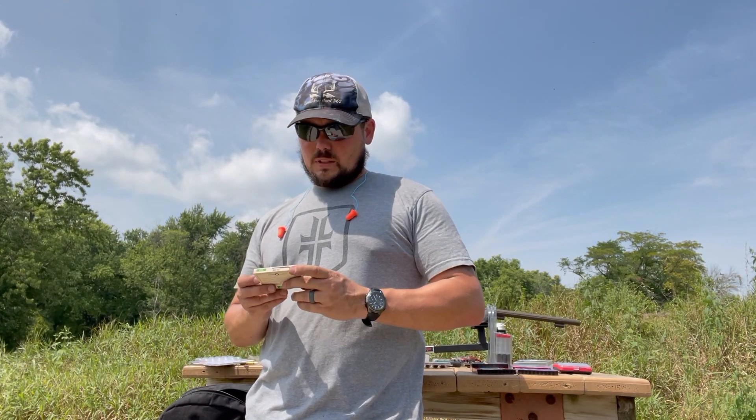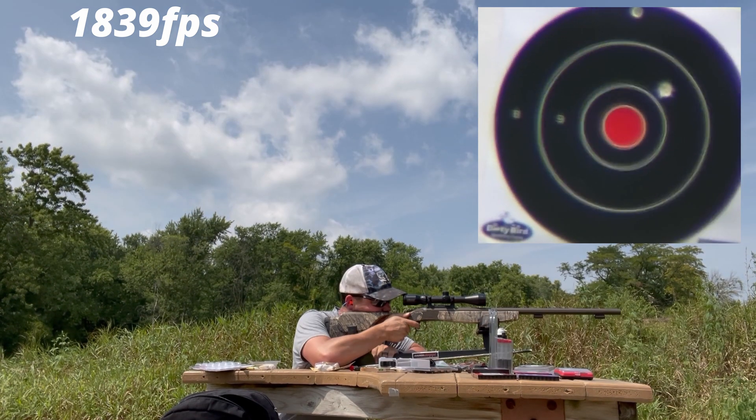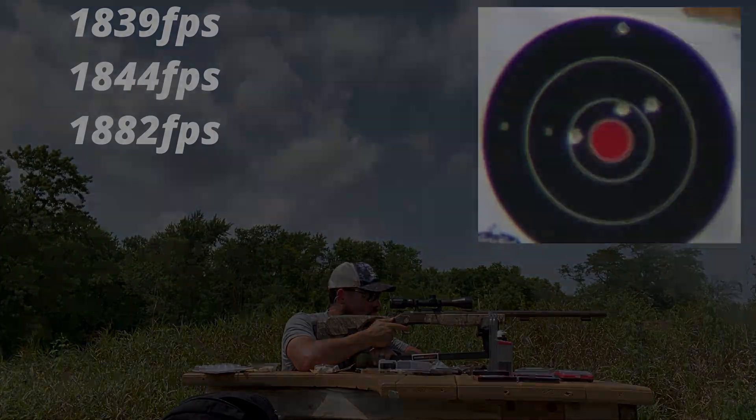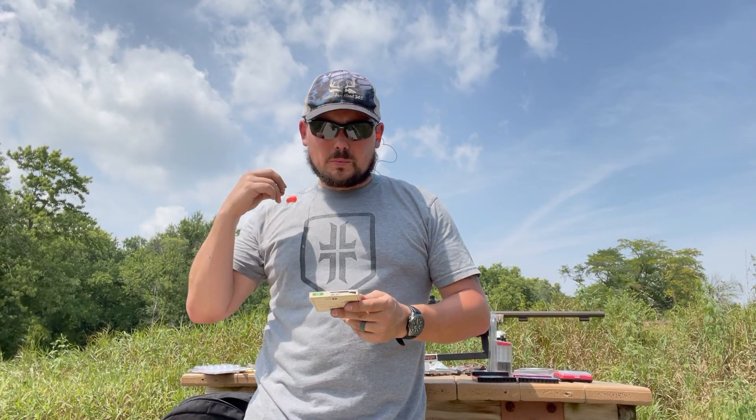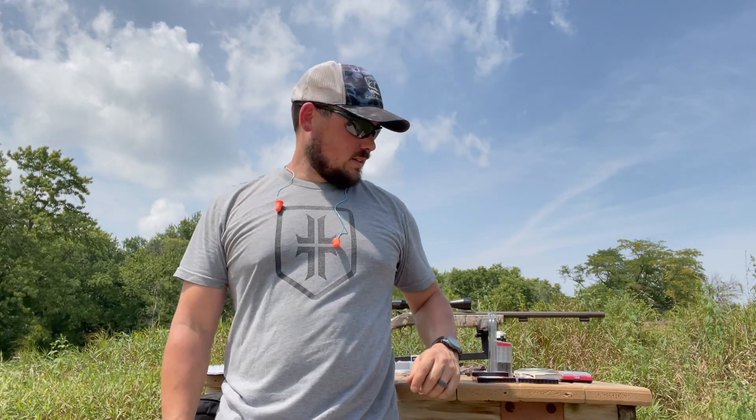Last but not least, I found an old box of CCI Number 157s — the Remington size — and I'd read they work in inline muzzleloaders, so let's try them. The 157s worked. They are a little loose in the pocket but come out really easy, which is nice. Sometimes 209s get stuck after a lot of shooting, but with the 157s the primer was already falling out as soon as I broke the action open. For speed reloading, the 157s may actually be better.